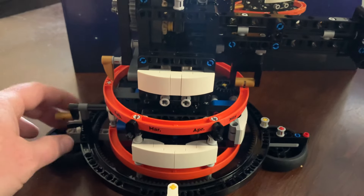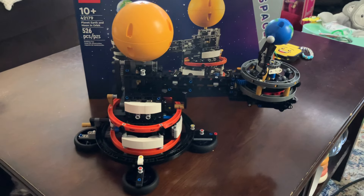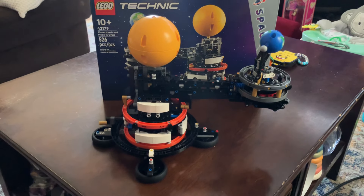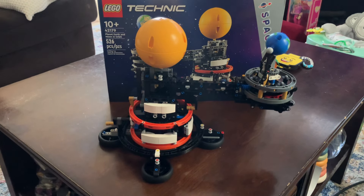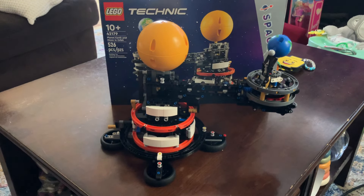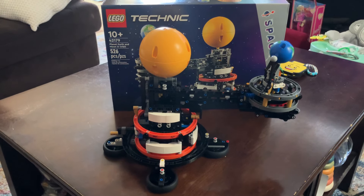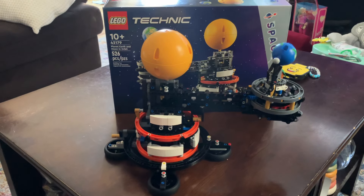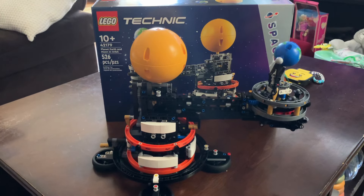You'll see it in a second when I show you. But other than that, the build was pretty fun and pretty cool. I wouldn't suggest drinking while you do a Technic set, because if you miss a step or a piece, it is not good going back. With other bricks, you can just pull them off and put them back on, but Technic is a lot of connections and pieces.